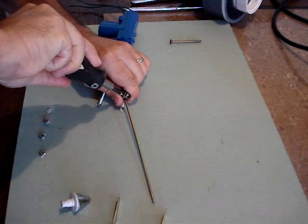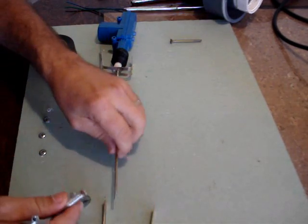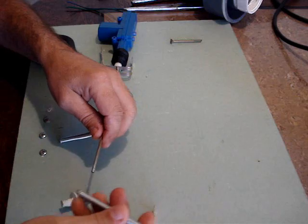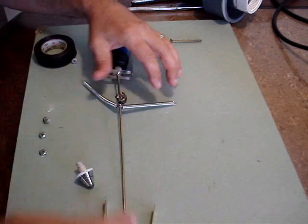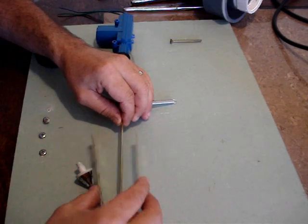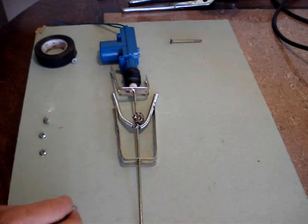Next you'll put on the stop and then the two springs. The springs are what reset this when power is removed — you only need power to open it, and then as soon as the power is removed the springs will automatically reset it to the closed position.